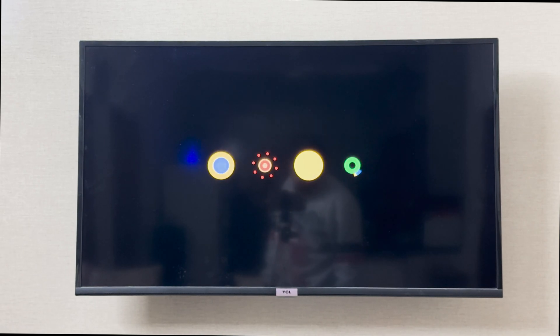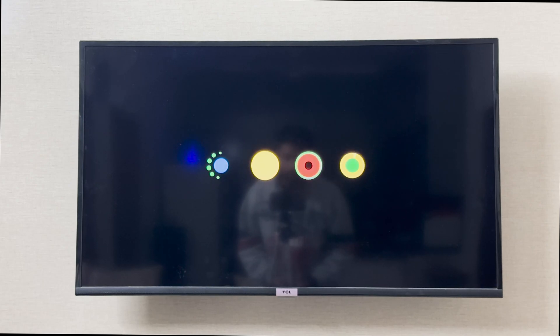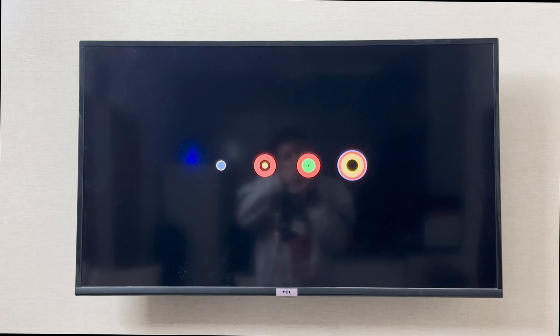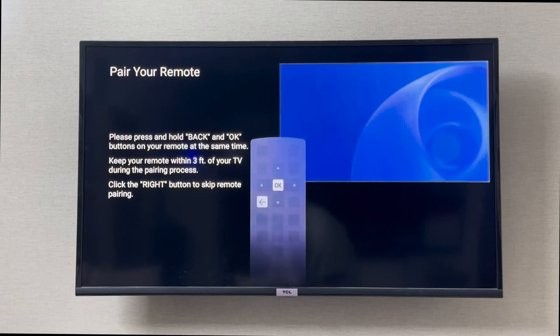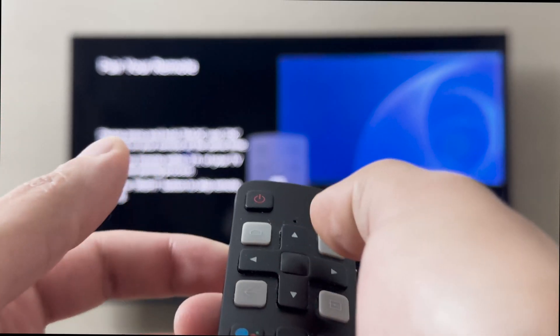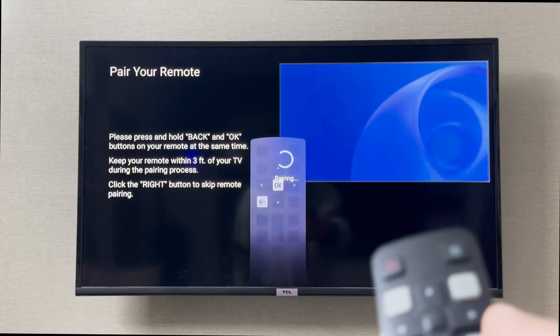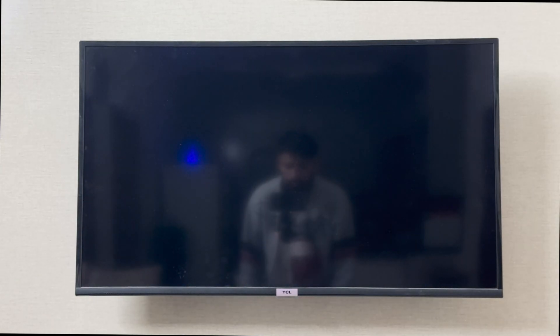Hey everyone, I'm going to show you how to set up your TCL Smart TV for the first time. I have turned it on for the first time to set it up. The first thing it is going to show me is to pair my remote — it says to press the OK button and the back button at once. I'm going to do that, and now my remote is paired with my TCL Smart TV.